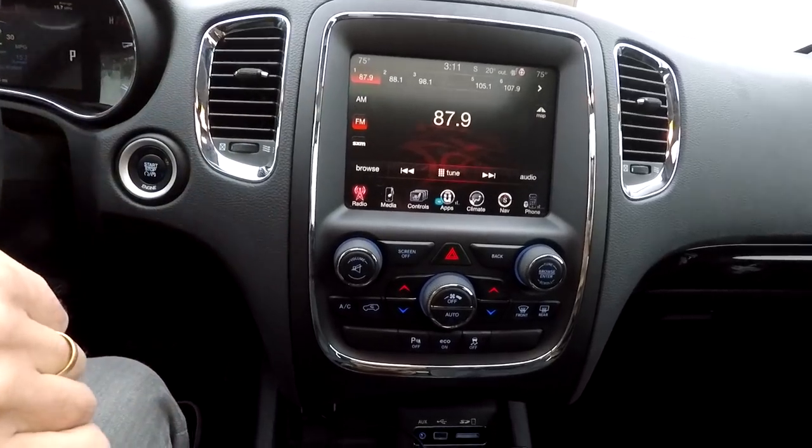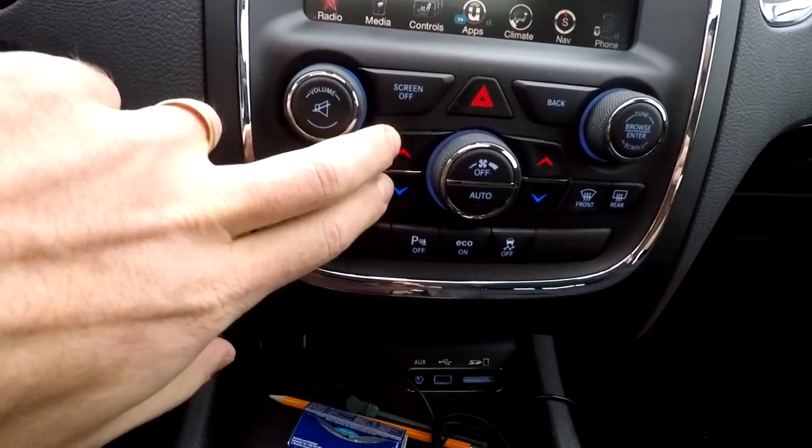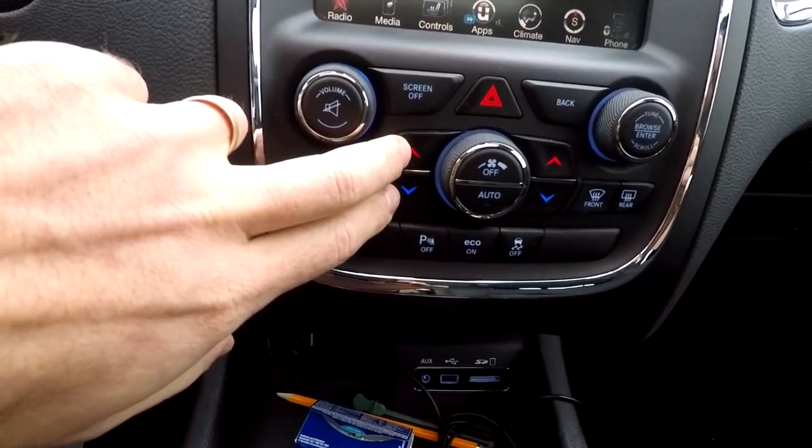In order to get to that menu, you need to push these two buttons at the same time and hold them for about 3 to 4 seconds.